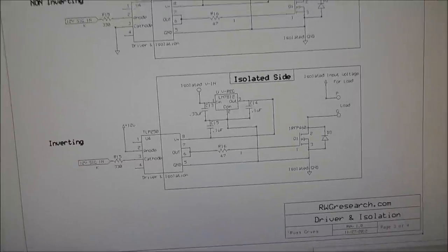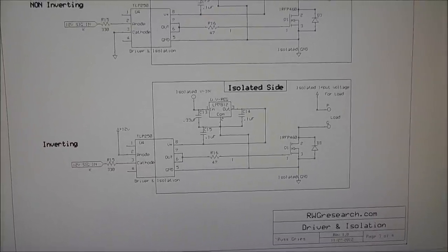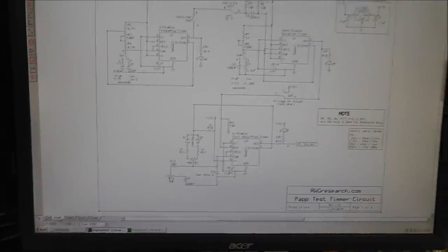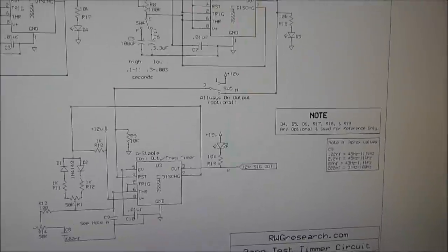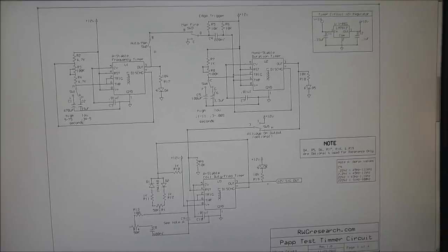That's the entire circuit — fairly straightforward: 555 timers set up as astable, monostable, and edge-trigger configurations, plus a MOSFET driver with an opto-isolator built in. It seems to work pretty well so far. I try to explain everything thoroughly so you don't have many questions later.